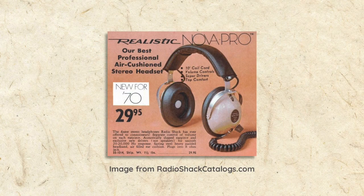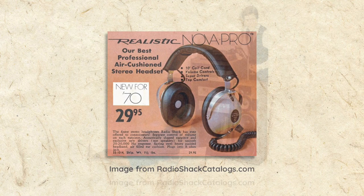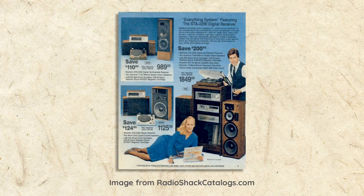Even though I was first introduced to stereo through headphones, I actually prefer listening to speakers, and I think that's true of most people of my generation. I remember hearing these speakers in the Radio Shack store in 1982 and loving them. Radio Shack equipment may not have been the absolute high-end, but they never really got the credit they deserved for well-made equipment at a good price.